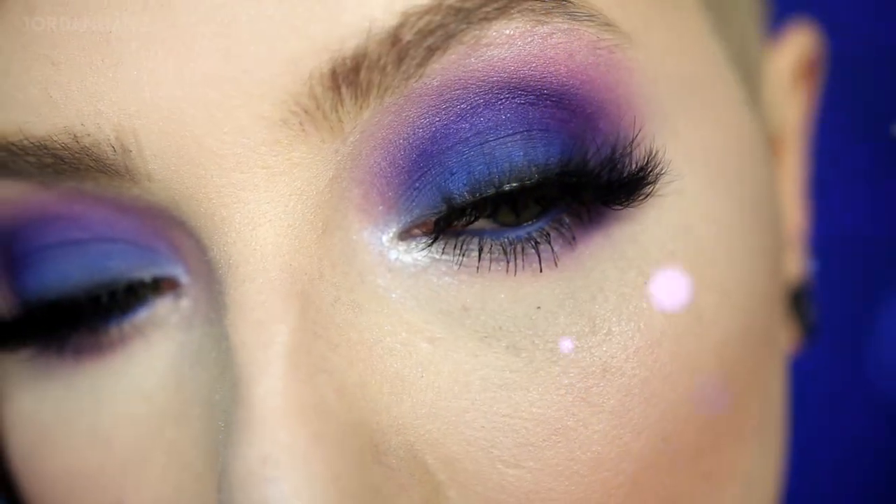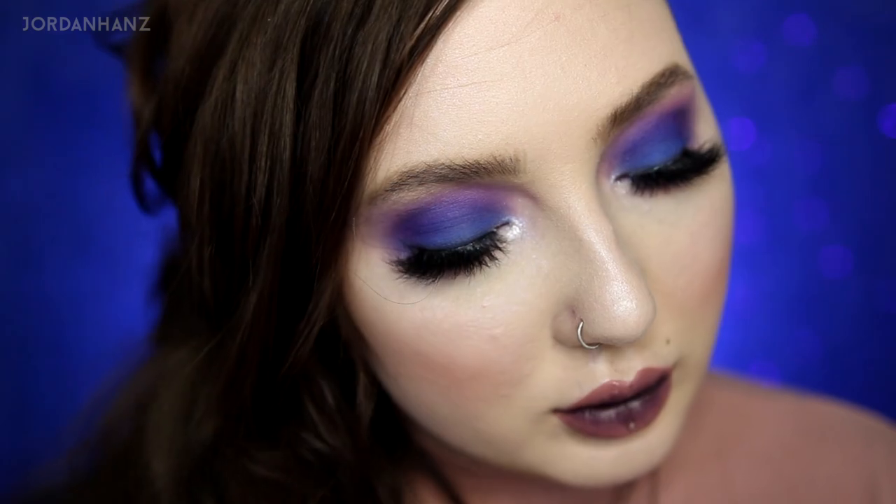And that is the entire tutorial! You should set your face with setting spray — that's usually good. I really hope you guys liked it. Thank you so so much for watching — I know it's not your typical Valentine's Day look but I'd wear it for Valentine's Day. Please subscribe if you haven't already, let me know what you think down below, and I will see you in the next video. I love the fuck out of you, bye!